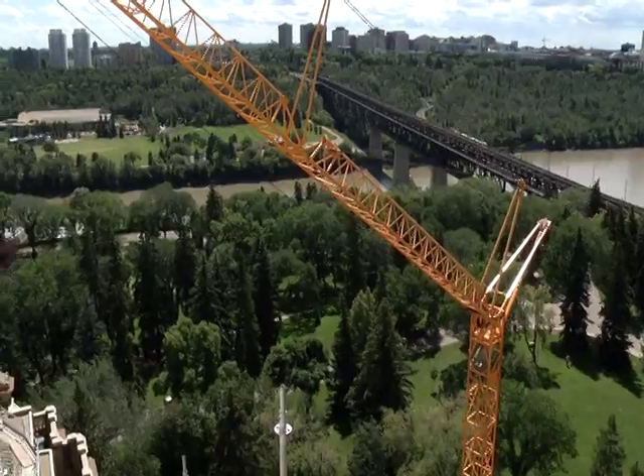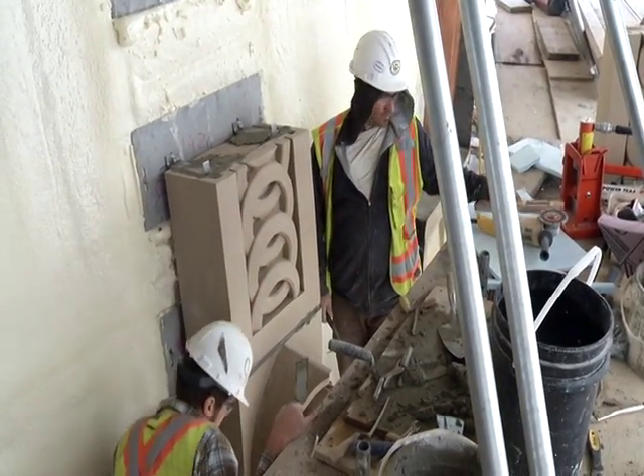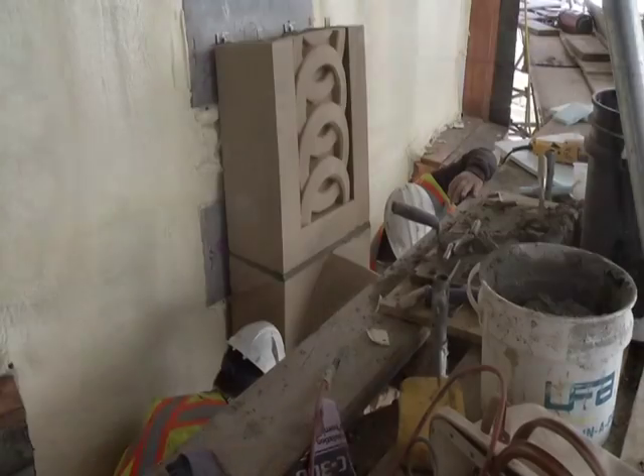Within one step from the top — that's 170 steps to the top, where some of the 11 sub-trades work, piecing the dome components together: 18,000 pieces, 450 molded terracotta shapes.